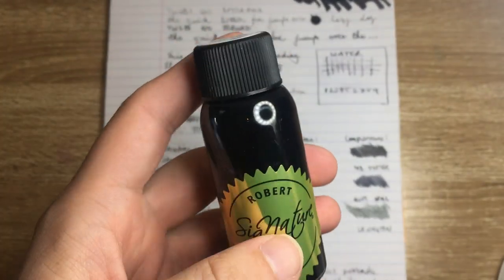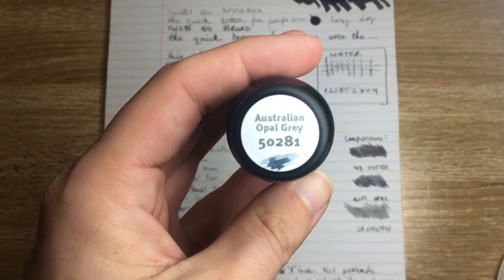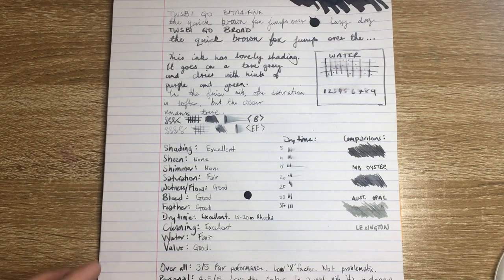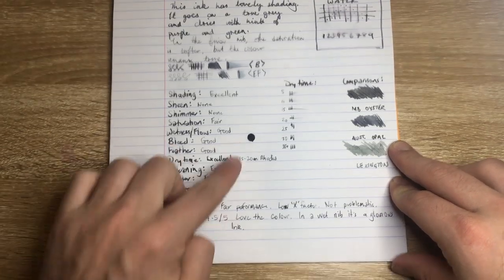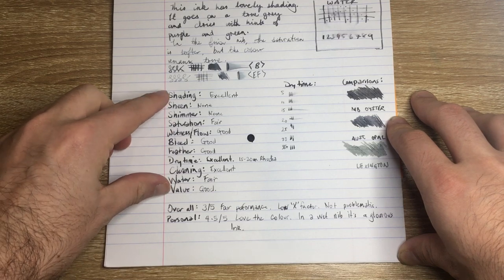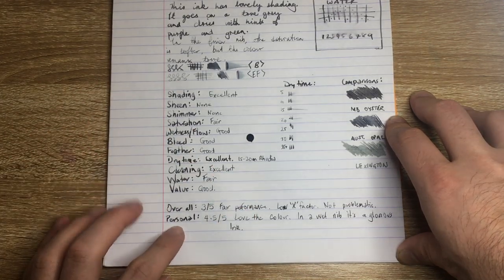Value is good. These 50ml bottles retail for around $17 to $20 depending on currency and where you get it from. This ink isn't widely available yet — I'm assuming it'll be picked up by a few major retailers, but availability is currently limited, so check with your local retailers. Overall scoring: using these criteria, I give it 3 out of 5. It has fair performance — a little feathering, a little bleed on some papers, low X-factor with no sheen or shimmer — but it's not problematic, it cleans well, and it's reliable.